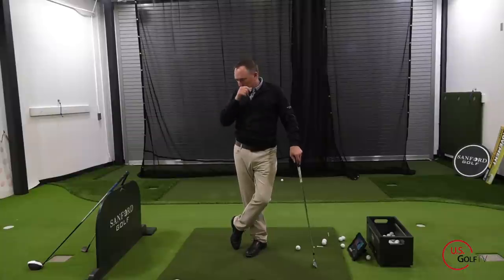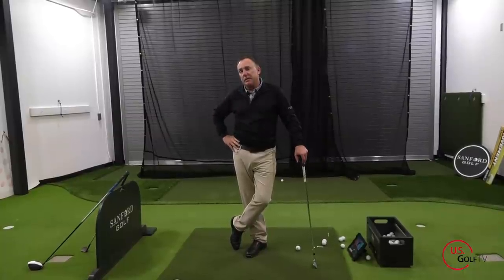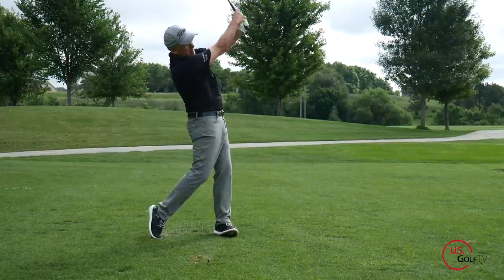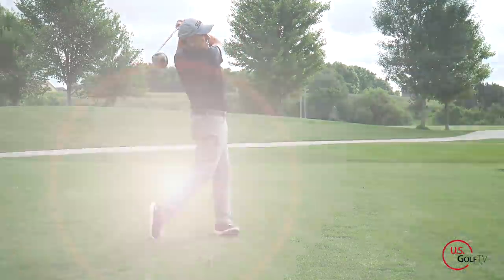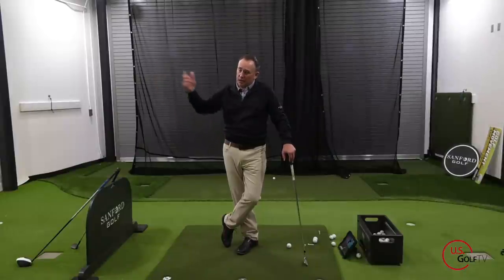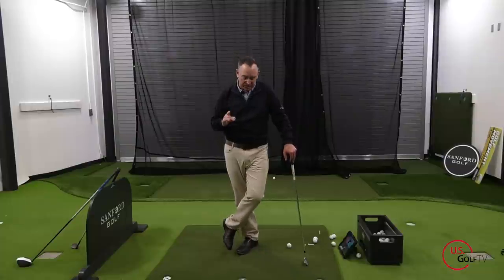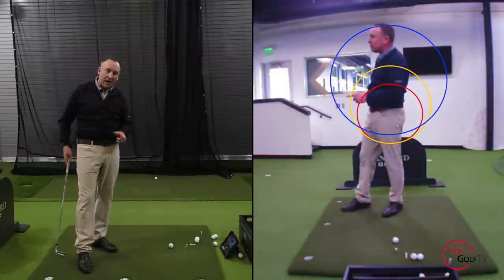What about as the swing gets longer? There is some debate, and I've seen great coaches who teach maintaining the same radius all the way through — and their players get better — and others who teach getting the club further away, with equal success. I don't want to get into that debate today. This video is about the takeaway and getting your first move correct to give yourself the best chance of success.